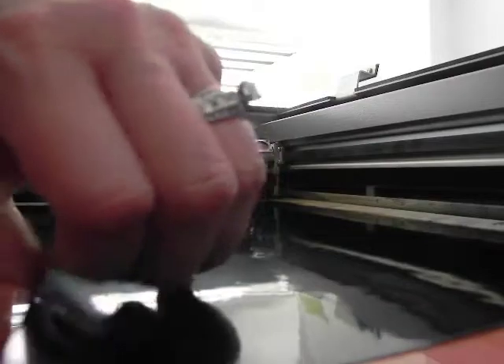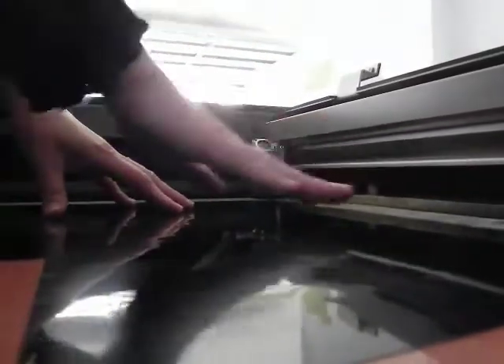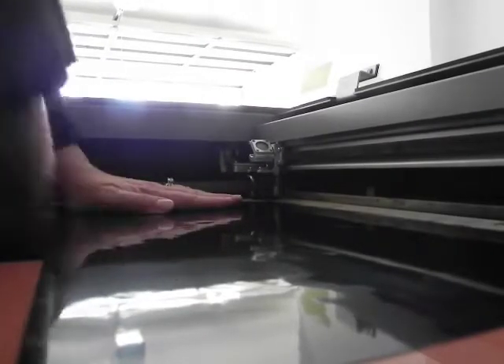If it were to flap up during engraving, it could get in the way of the laser and catch fire that way. Or little pieces could come up while engraving, shoot through the exhaust, and that could also catch fire. So I am just rubbing this down to make sure it stays.